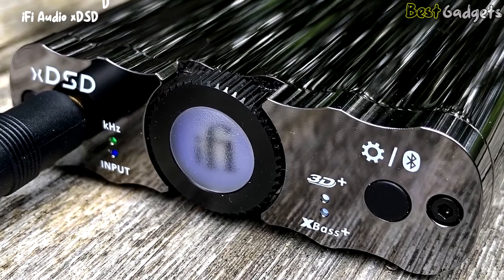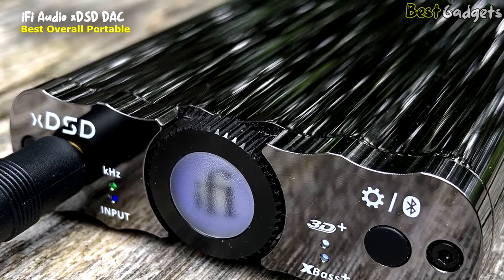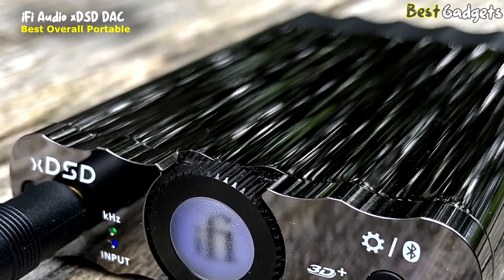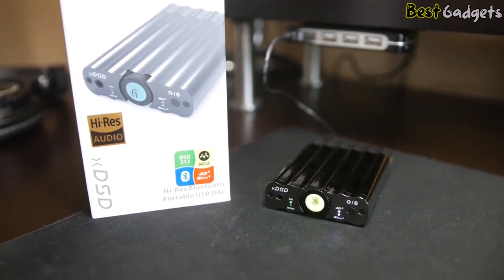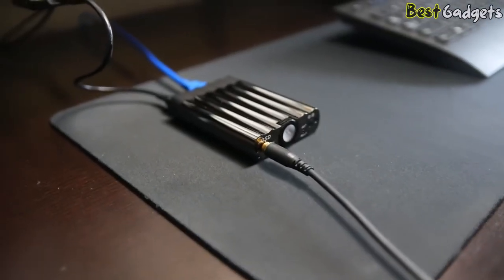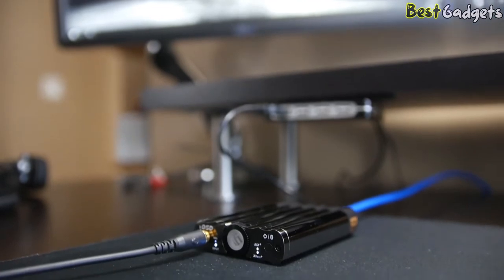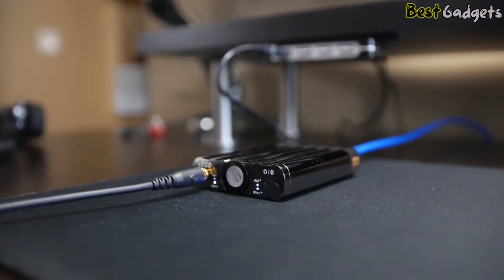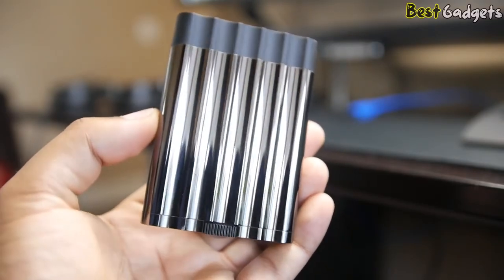Number 2: the iFi Audio xDSD DAC — the best overall portable DAC, available at a reasonable price of about $250. The iFi xDSD is another brilliantly sounding portable high-resolution audio DAC and headphone amp. iFi has given the xDSD apt-X AAC Bluetooth, which the previous iDSD lineup didn't feature. These Bluetooth codecs are lossy, but when used as an external DAC for your smartphone, it makes for a much nicer wire-free setup.